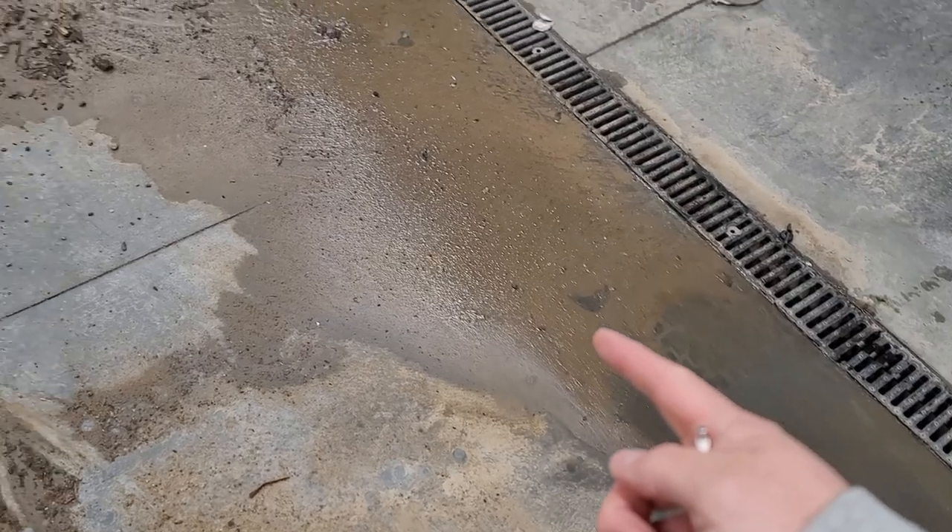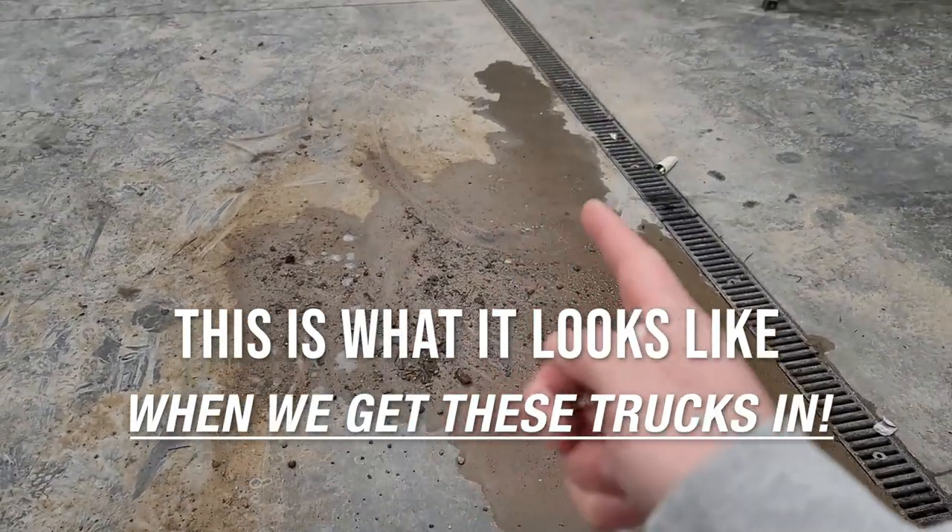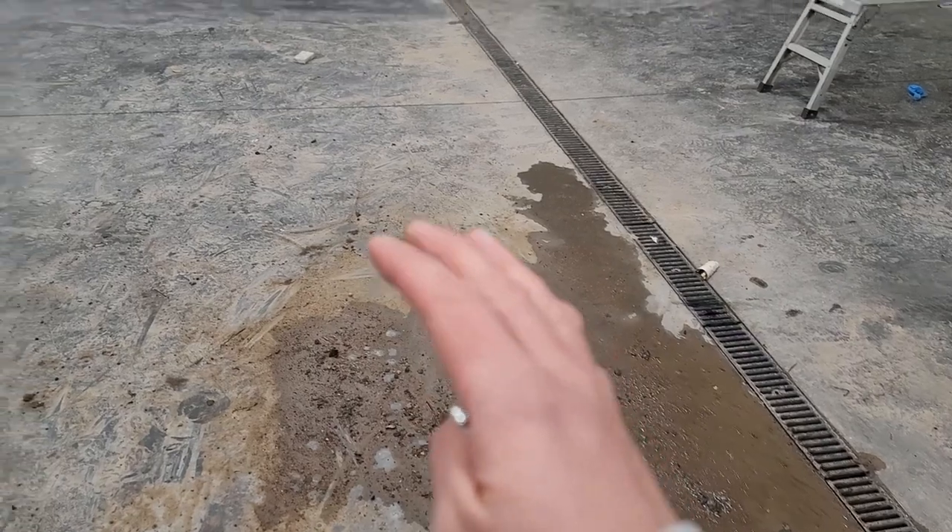I have a problem — a dirty floor problem. This is what it looks like when we get these trucks in. My shop floors get so dirty. What am I going to do?